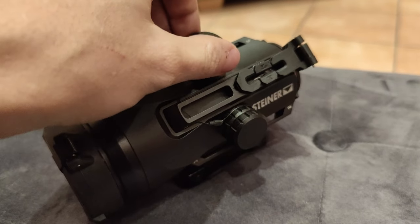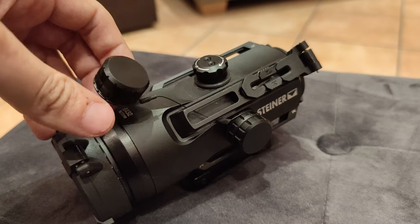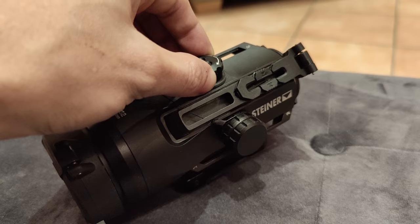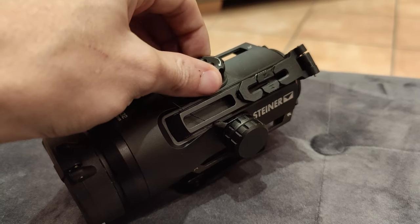To adjust your reticle, you simply remove the two screw-down covers and turn the tool-free knobs in the desired direction. The covers are held in place by a thin but solid piece of cord, which I found very practical.